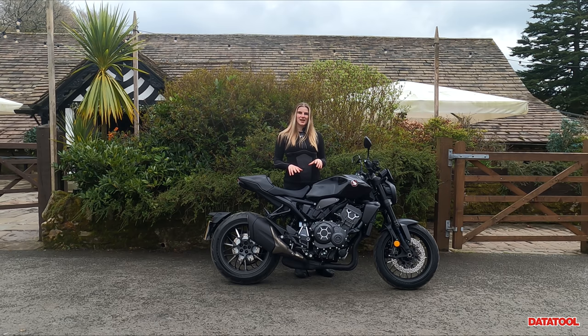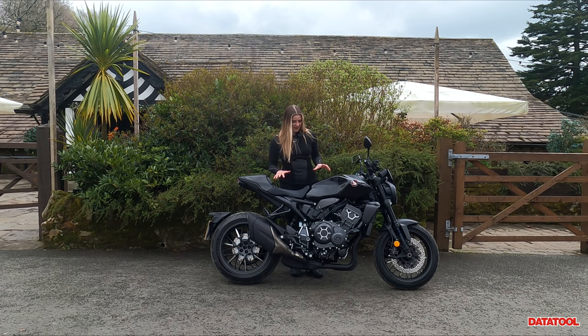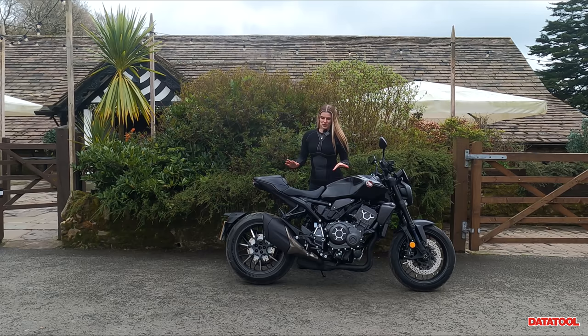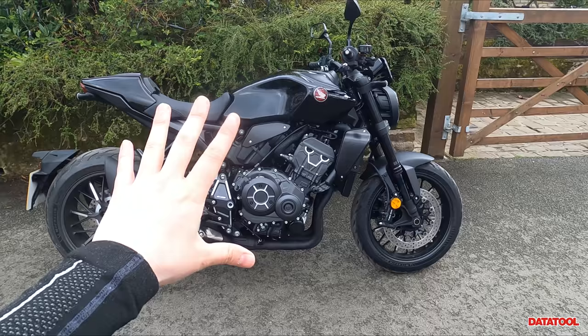Hi guys, it is username Kate and welcome back to my channel. Today I'm filming a walk-around video on Honda's naked litre bike, the CB1000R Black Edition. You have a lot of other manufacturers with their litre naked bikes that went down the really sporty aggressive styling route, but Honda have brought something slightly different to the table with a neo sport café styled 1000. I'm going to talk you through the specs, the weight, the height, how it feels to push around, and we're going to end with an insurance quote.